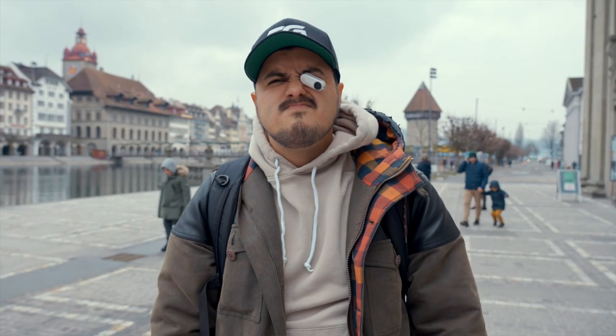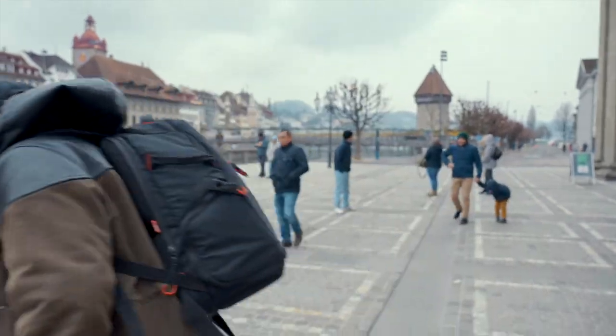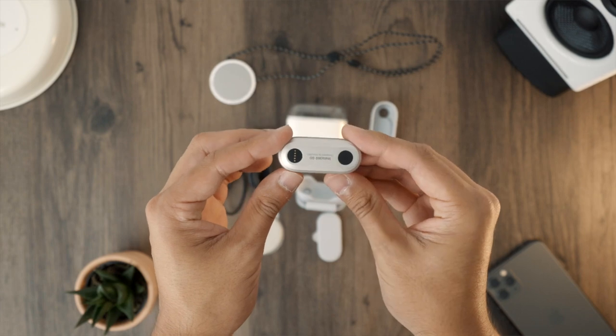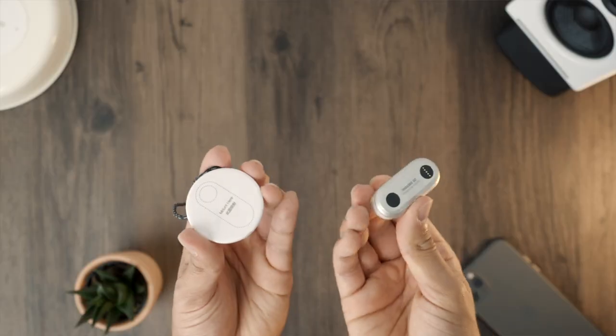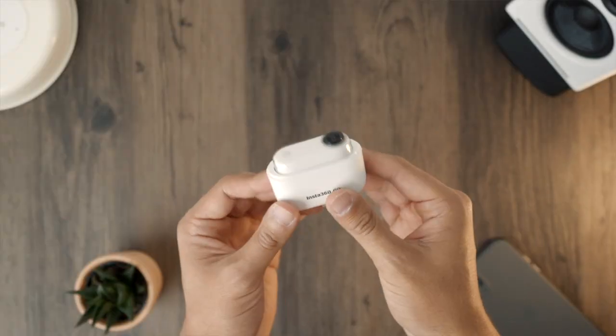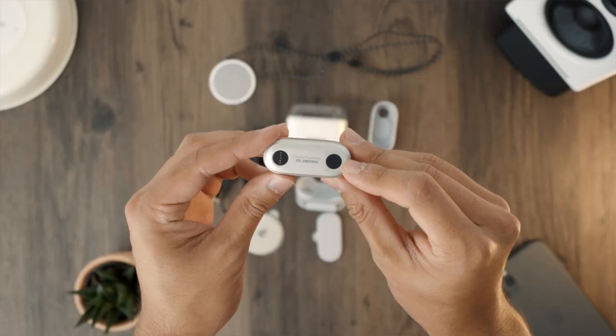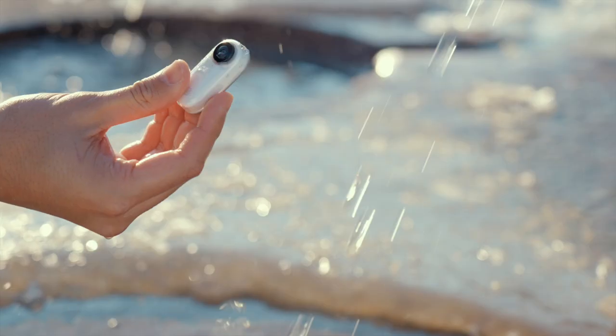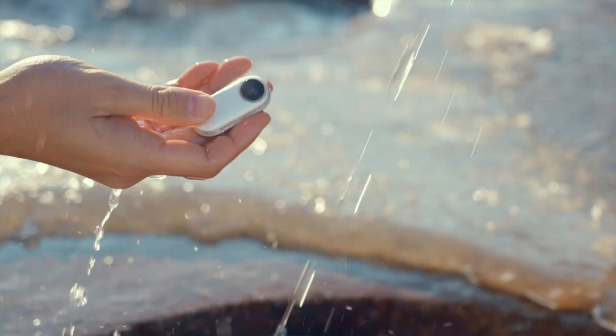It did hit the ground a couple of times but it still works like a charm. The front is made out of plastic and the back is out of metal. The metal part is actually magnetic and can be attached to any metal surface. You can wirelessly charge this camera on the go using the battery case, which will magnetically attach to it — super awesome. Also on the back, you'll find a small button to turn the camera on and off. The camera is also water resistant, which means it can handle splashes and rain, but it's not waterproof.